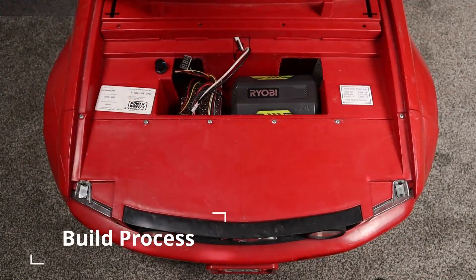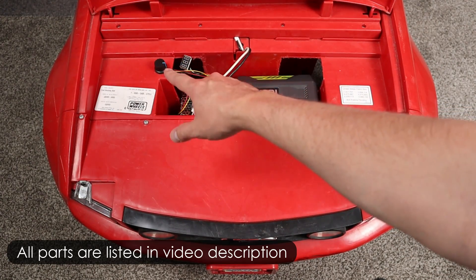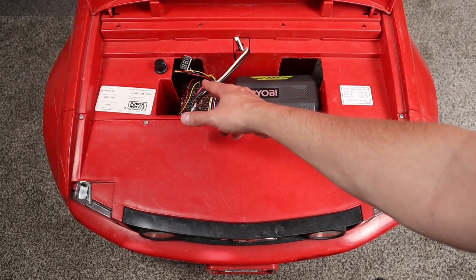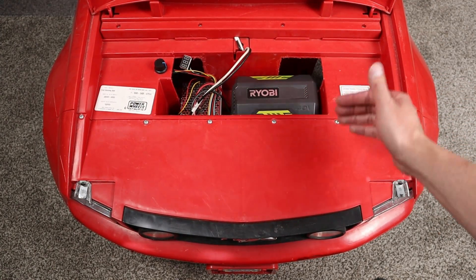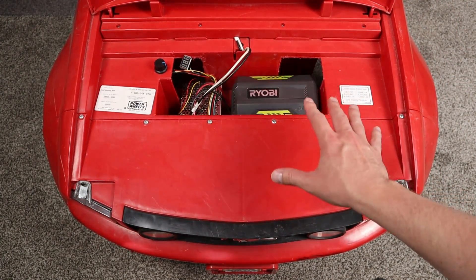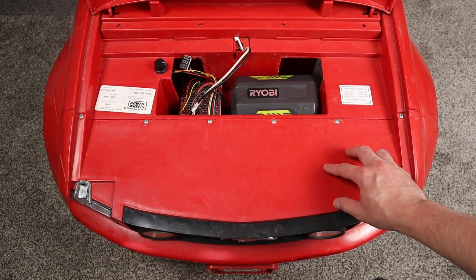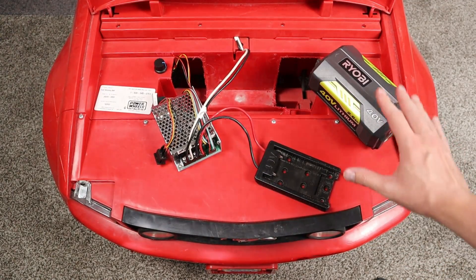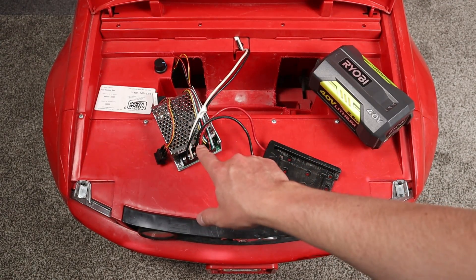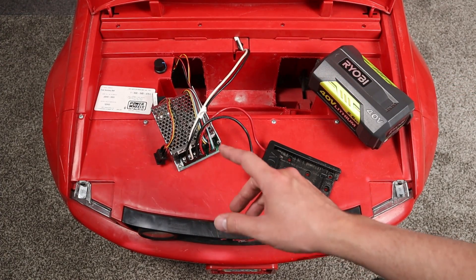Let's go ahead and show you under the hood. You can see the Ryobi battery, a PWM controller, a display, and an adjustment knob. These are the stock cables for where the battery was, and everything from this back is all stock. I wanted to have the stock shifter work, so the fast speed, slow speed, and reverse still work — and that's why this is so awesome. Let's talk about the components and then I'll cover the modifications I did to the body.